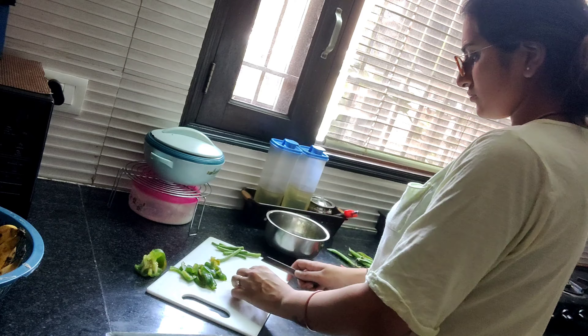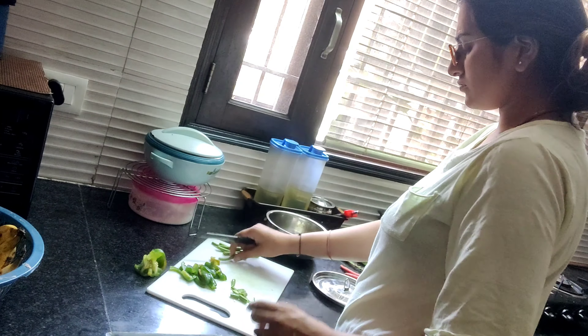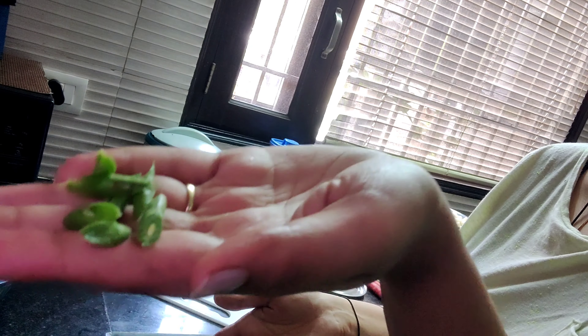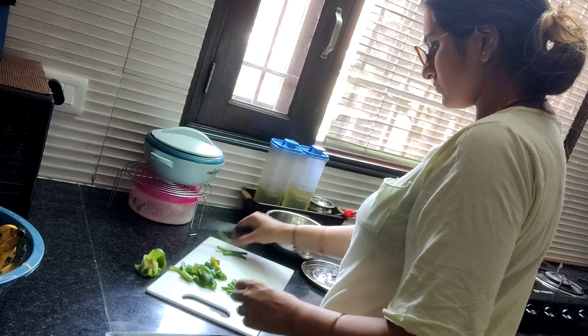I will cut the vegetables in small pieces and finely chop them — it will be good because it has crunchiness in the vegetables.